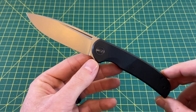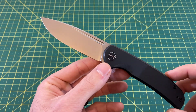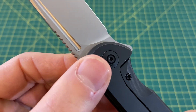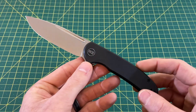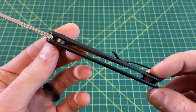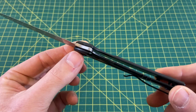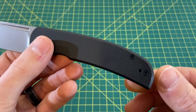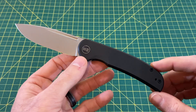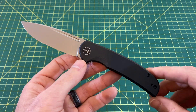We have an overall length of 7.87 inches, a blade length of 3.5 inches with a cutting edge of 3.3 inches, a blade width of 1 inch and blade thickness of 0.103 inches. The blade material is CPM 20CV with a drop point style blade and flat grind. Handle length is 4.37 inches, handle thickness 0.420 inches, handle width 0.910 inches, titanium handle with a frame lock, tip-up carry for left or right hand, weight at 3.65 ounces, and a price of $199.75.